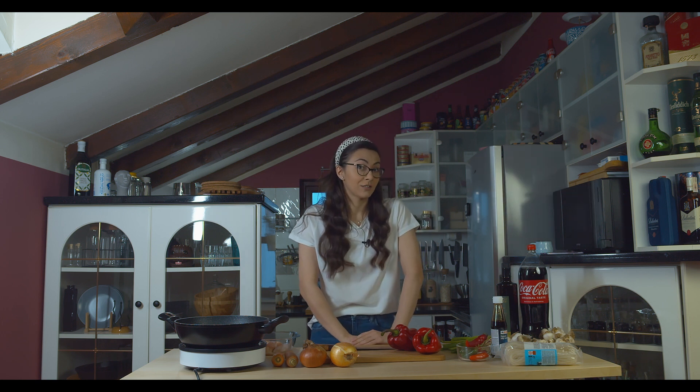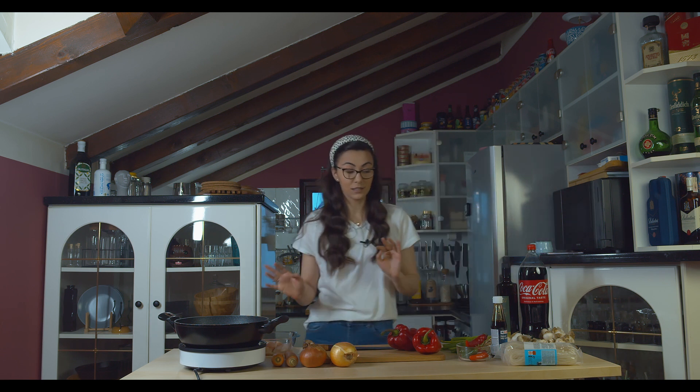Hi guys and welcome back. I'm Jay from JelenaJ channel and today's recipe is a dish I prepare on a weekly basis. Our not-so-secret ingredient is Coca-Cola and we are going to make chicken breast in a Coca-Cola sauce with some chili and let's see what other ingredients.